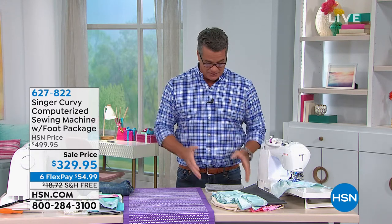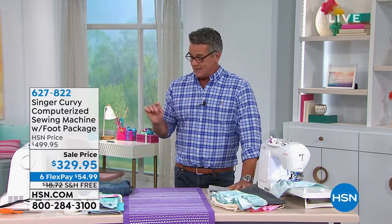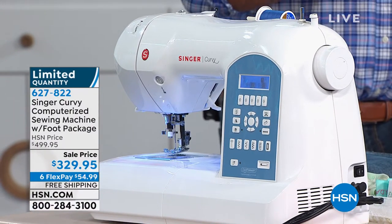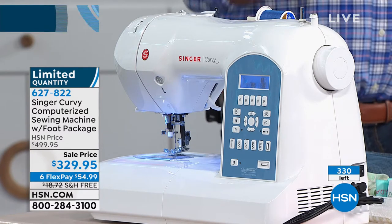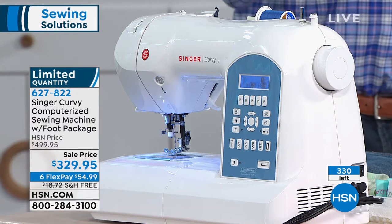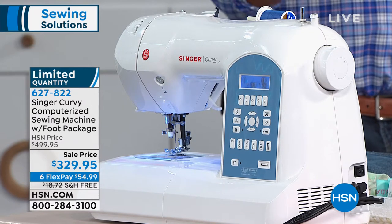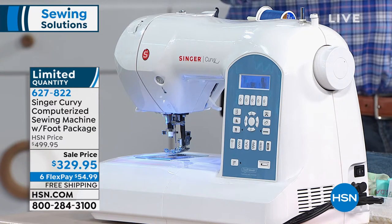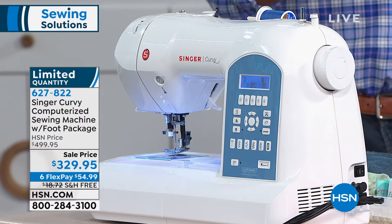Keep that in mind including our very first item — we're going to get right into it because we've got a lot of demonstrating to do. This is the Singer Curvy Computerized Sewing Machine. We have not had this machine here since back in January, about six months ago. We brought in about 400 and we're down to about 330. Look at our original price — it was $499. We dropped it down to $329. That's $170 off.